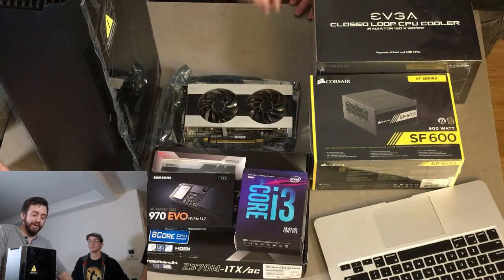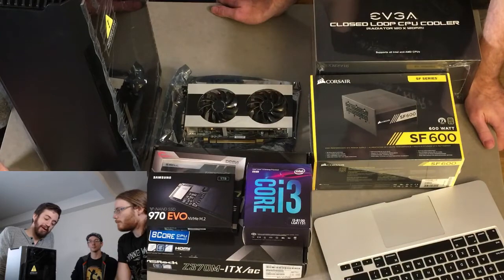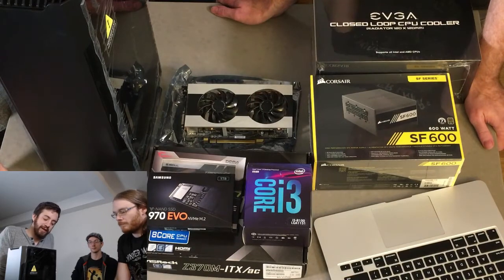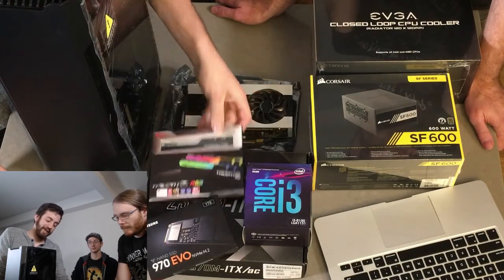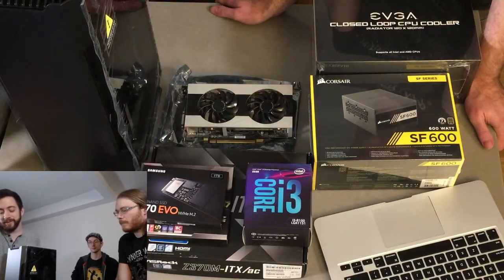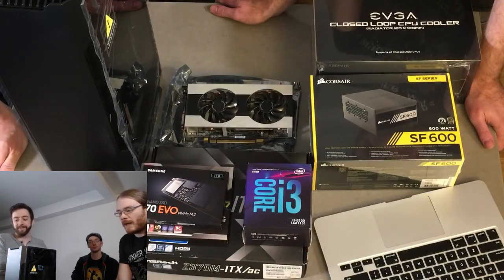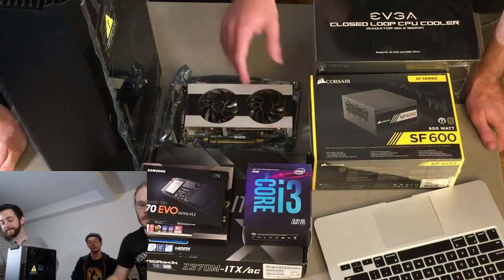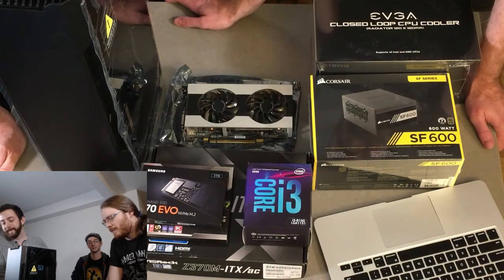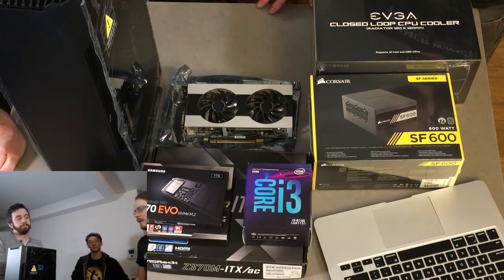If you're going to drop money, drop it on the CPU and the board because those will last you through a couple upgrades. Drop money on RAM too, because if you upgrade the board you're sometimes going to have to get new RAM anyway. These days you kind of have to get all the core components together, though that's a little less true between the 8000 and 9000 Intel series since they're so close.